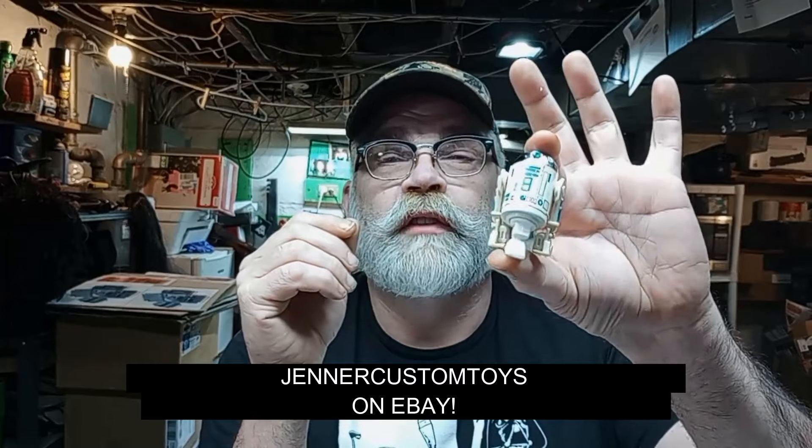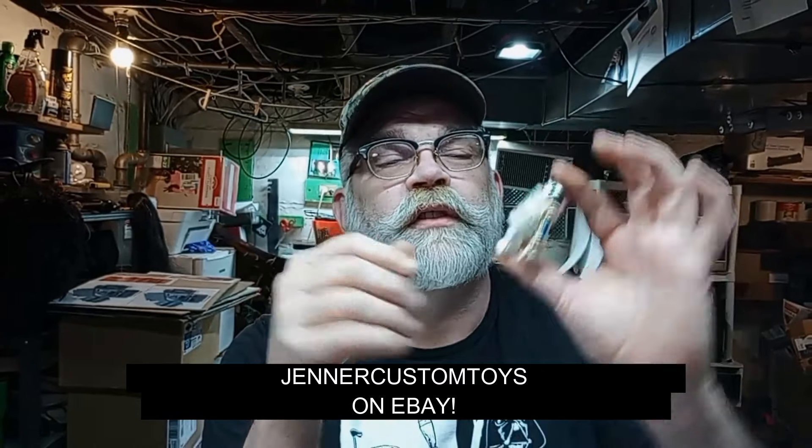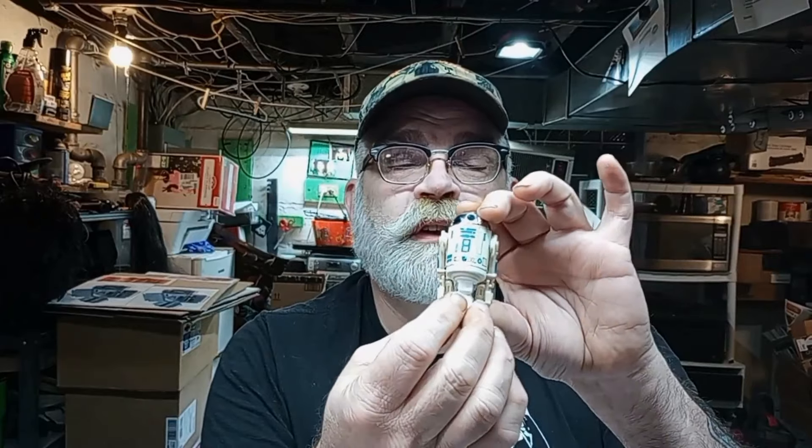You can find this on Jenner Custom Toys on eBay. Now you can have an R2 with a third leg and it sits nicely. This R2's seen better days — I just got a big box full of beater figures, I guess you'd call them. That's one of them. At least it's not a bullshit sticker — it's a real sticker. Put this guy up in there.